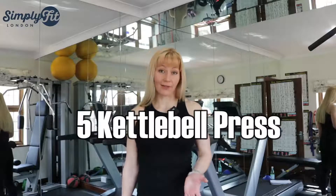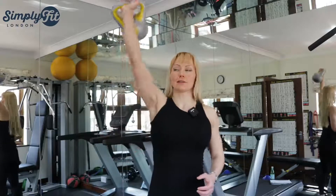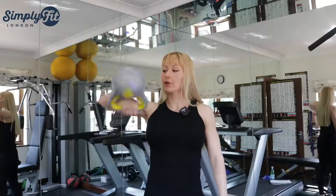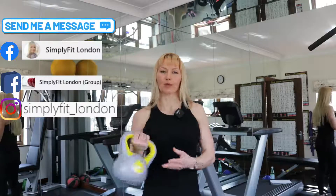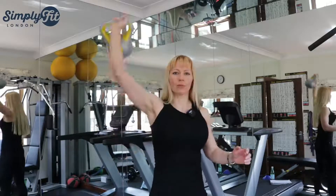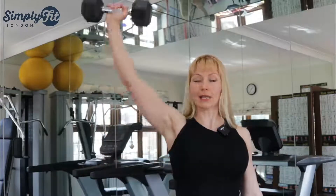Exercise number five: kettlebell press. It's a very good exercise, but if you do this exercise, keep the arm at a 90-degree angle here — that's more effective. It's okay if you do it with 4 kg, but if you try with 10 kg or even 8 kg kettlebells, it will hurt your wrist. And why are you doing it with a kettlebell when it's easier and much more comfortable to take the dumbbell?